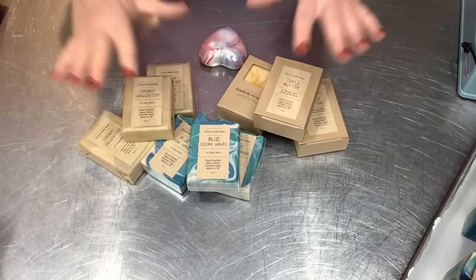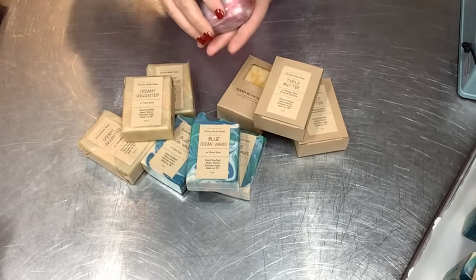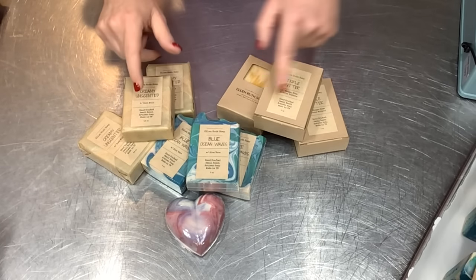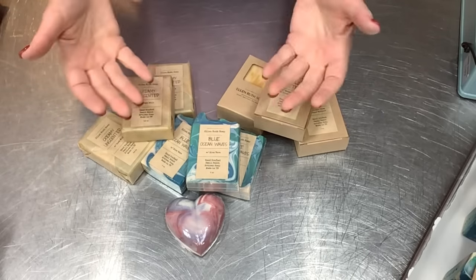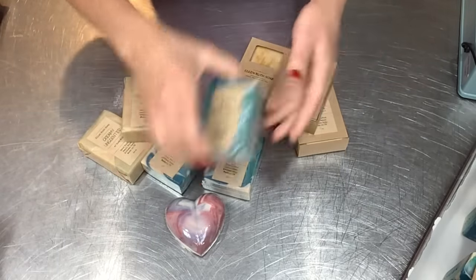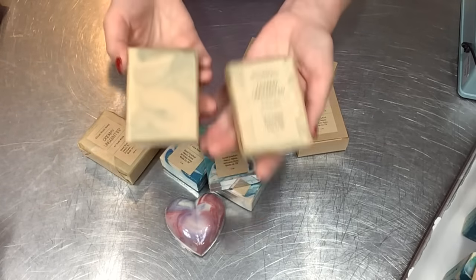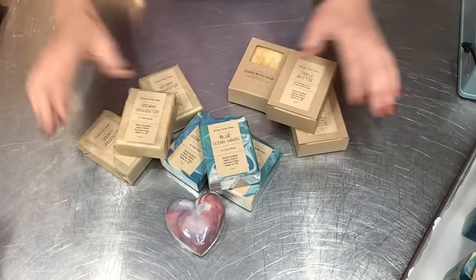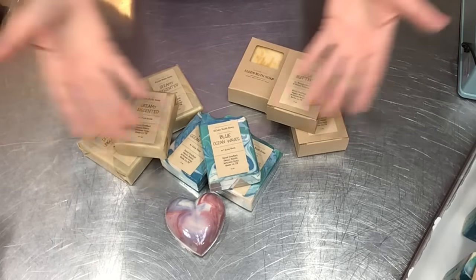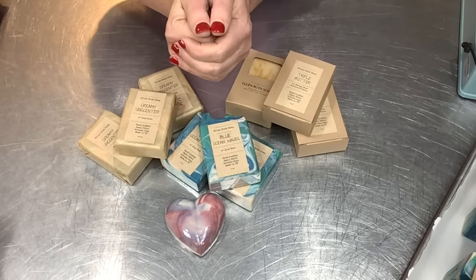So here are the three different ways — really four if you count the odd-shaped bars — that I wrap my soap bars. From least expensive to most expensive, but also easiest to most difficult: it all depends on your time and the money you want to invest. The label sort of unifies them all — even though the wrapping styles are different, they look cohesive. I hope you enjoyed today's video. Please give it a thumbs up and subscribe if you haven't already — I really appreciate you taking the time. Have a wonderful day!